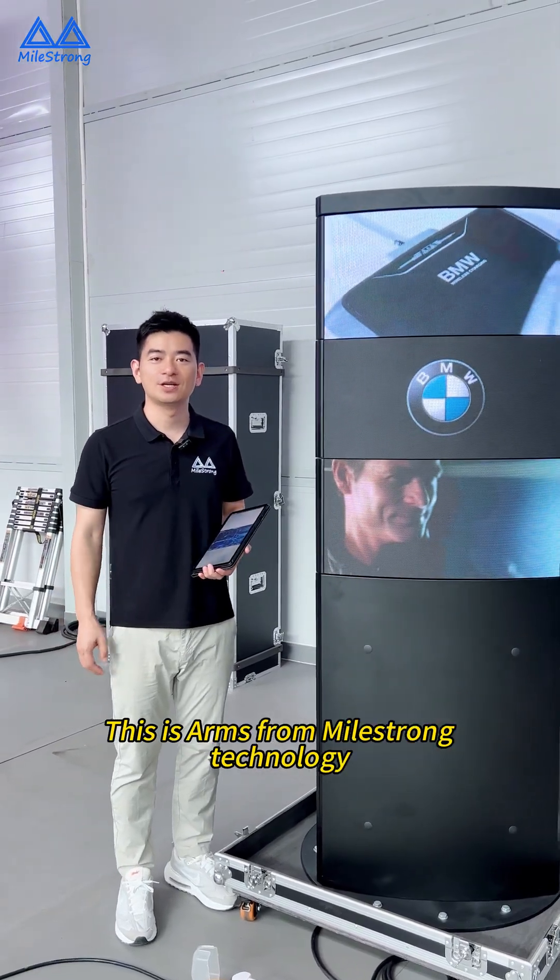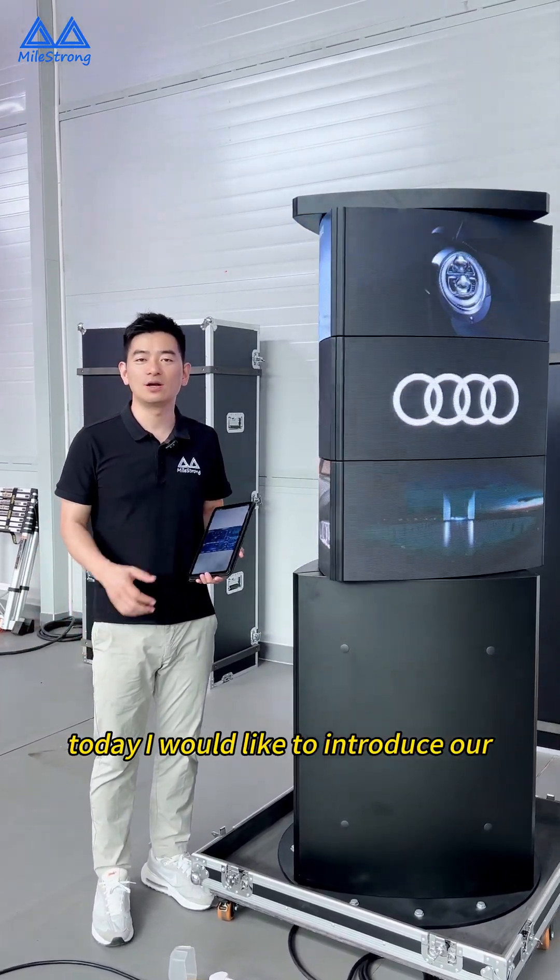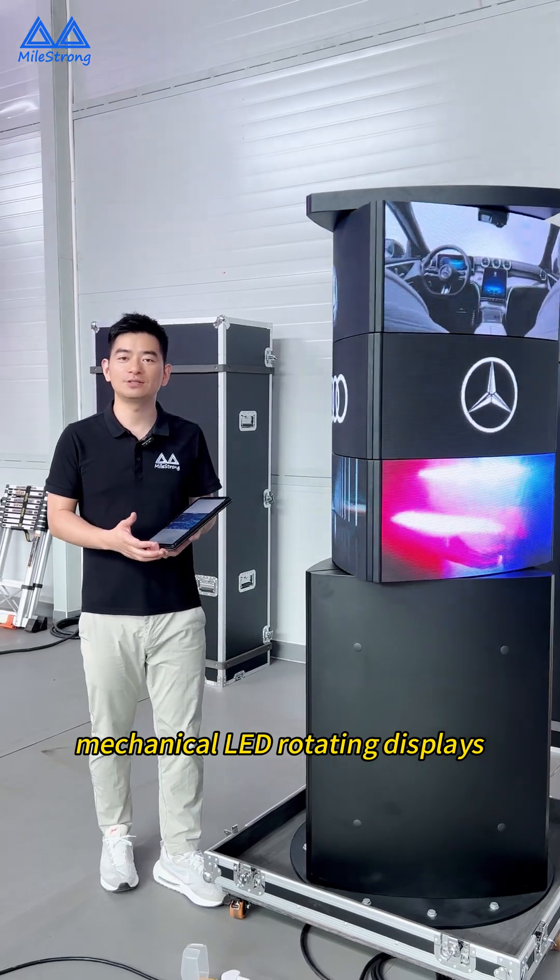Gentlemen, this is Anz from MyStron Technology. Today, I would like to introduce our mechanical LED rotating displays.